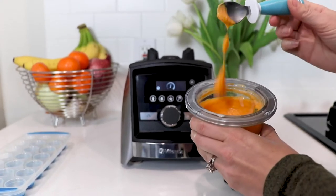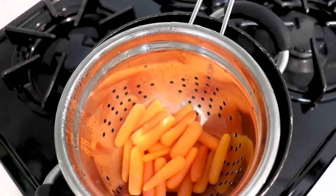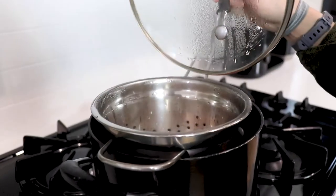All right, so today we are making baby food in your Vitamix. The first thing is that you want to pick one ingredient. You want to make sure that you're testing for allergies.